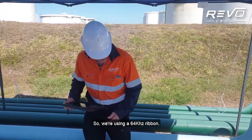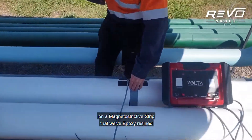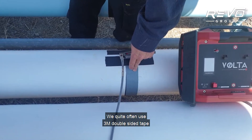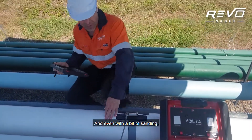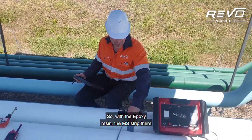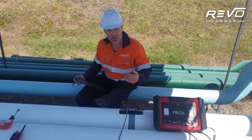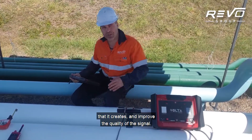We're using a 64 kilohertz ribbon on a magnetostrictive strip that we've epoxy resined to the pipe. We quite often use 3M double-sided tape, but the surface of this pipe is quite rough and even with a bit of sanding it wasn't quite smooth enough, so we've epoxy resined the MS strip. We've put some carpet tape over the top to dampen the noise and improve the quality of the signal.